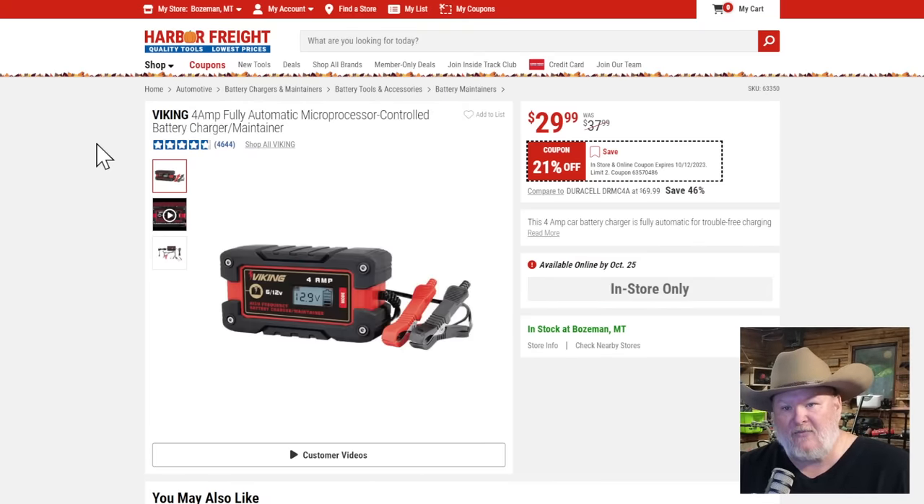The Viking battery maintainer. I usually use Battery Tender, but Viking has really stepped up from the old Centec kind of stuff. I wouldn't hesitate to buy this at 30 bucks. In fact, I might go grab one shortly.